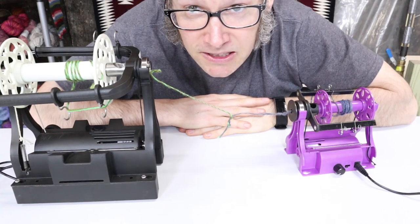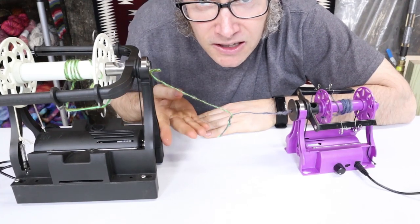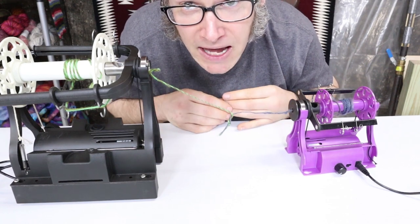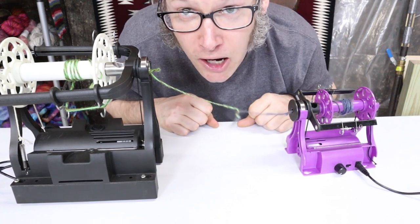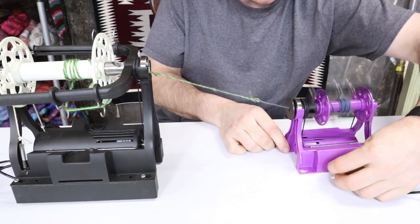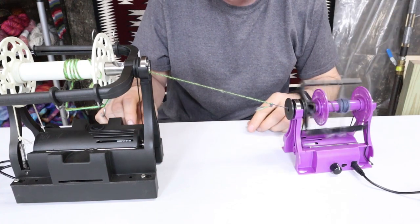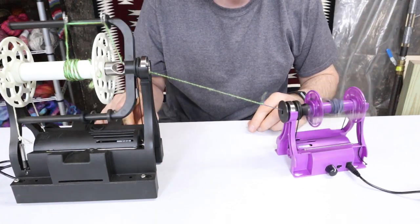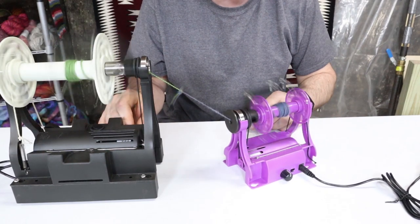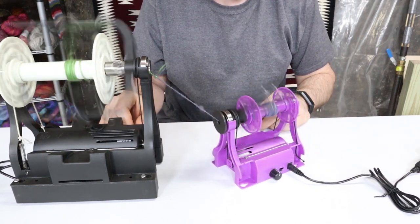Today we're comparing the Electric EO Wheel 6 versus the Electric EO Wheel Nano, and what better way to do that than with a good old-fashioned tug-of-war. The Nano gets off to an early start but doesn't seem to do too much. Starting up the 6 — this is not looking good for the Nano. That showed that the uptake on the Electric EO Wheel 6 is more powerful than the uptake on the Electric EO Wheel Nano.